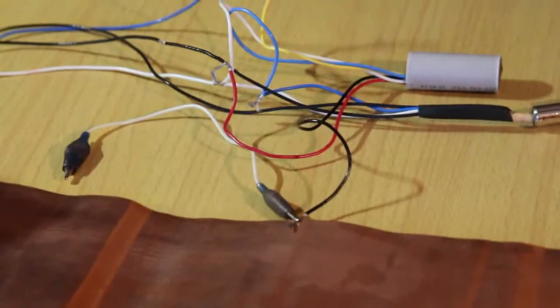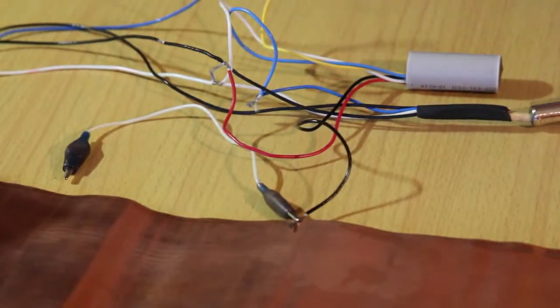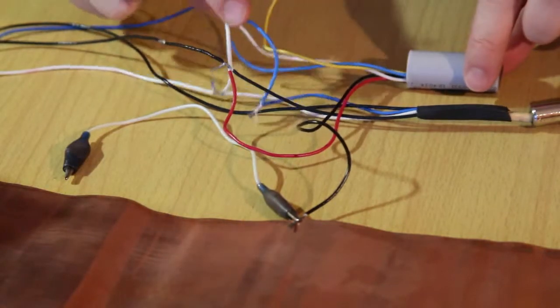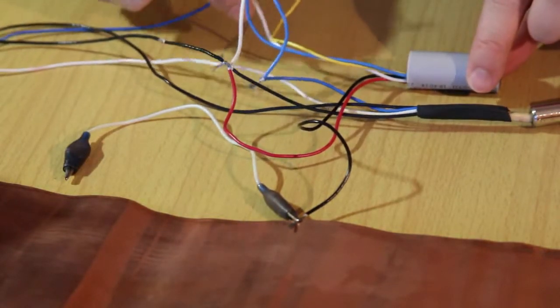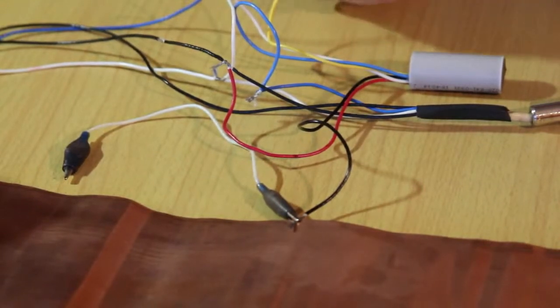You can also adjust the parameters of the emulator SK-07. For example, you can easily reset fuel consumption or change its settings if necessary. To do this, you need to short-circuit the white wire to the 12-volt power wire, or use a magnet.